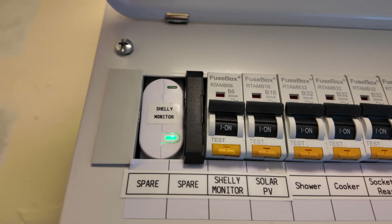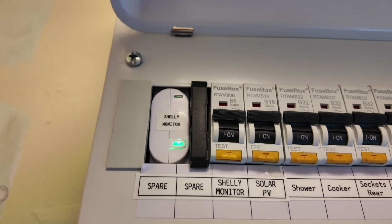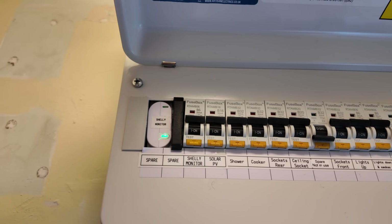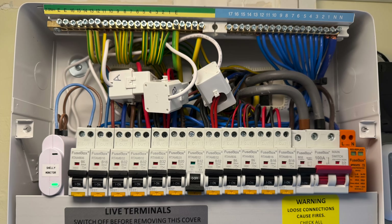In my case I have it monitoring my oven and the house sockets in both the front and the rear of the house. I'm not going to take the cover off this board as I would need to isolate it and I don't want to shut down the entire house. However, I do have a photograph which I'll pop up on the screen now.